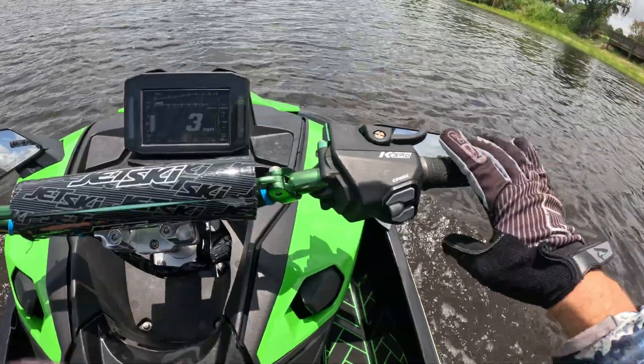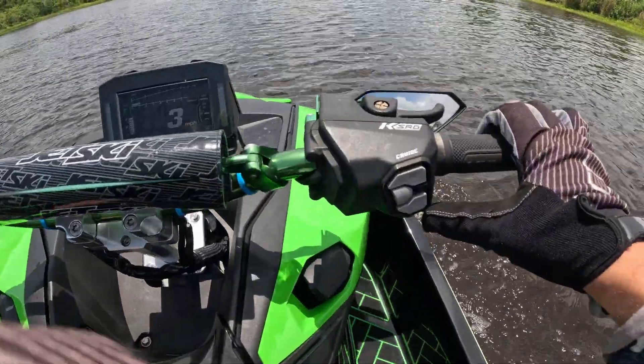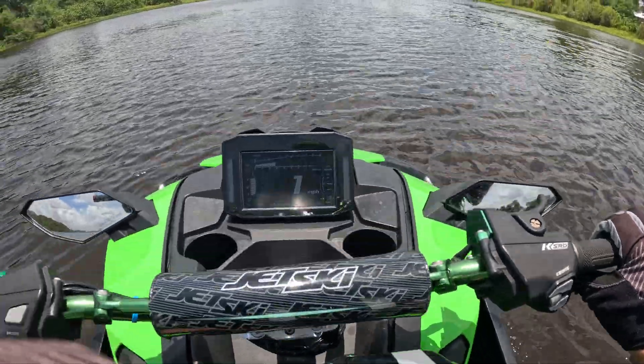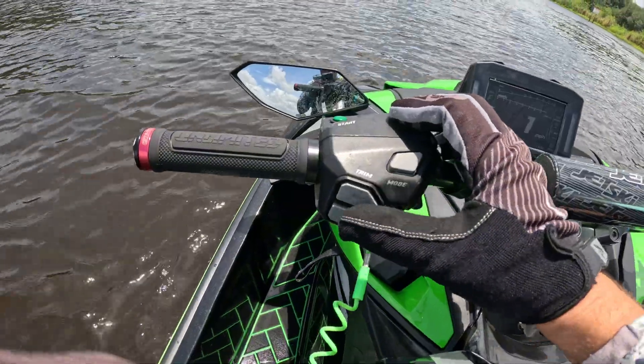Quick recap: the ski has three modes — forward, neutral, and reverse. If you're in reverse, you can push the KSRD trigger to throttle up to about 2,800 RPM. If you want more than that, you've got to use the trim up or down buttons.